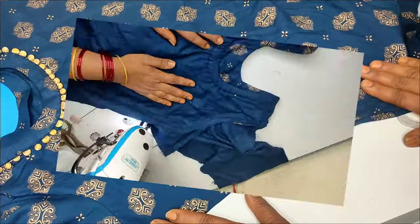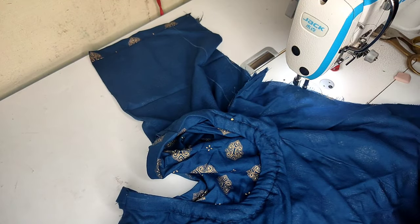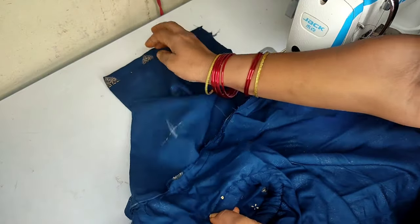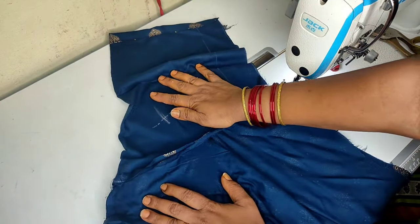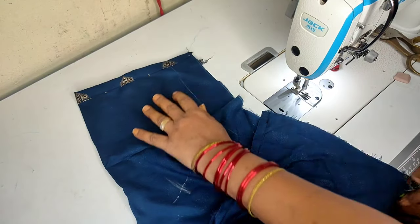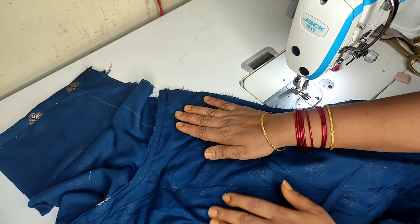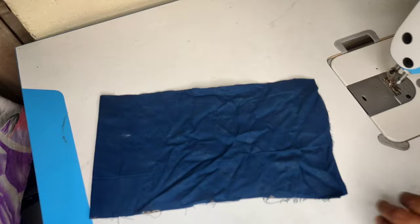First, I will show you a pocket. I will show you the right side of the pocket and I will show you the two sides.